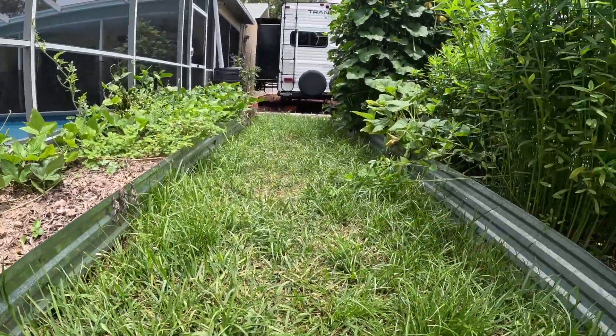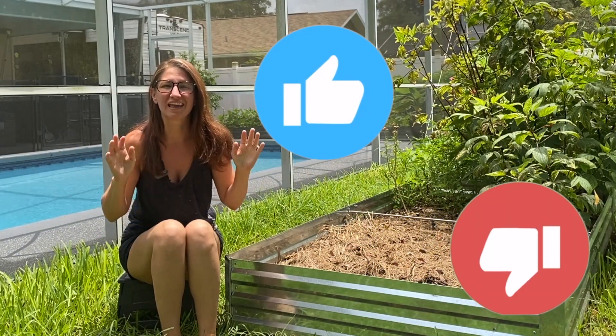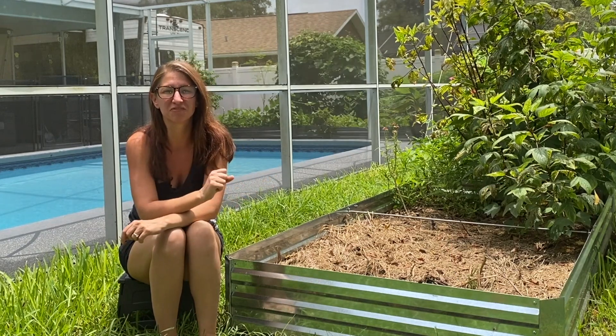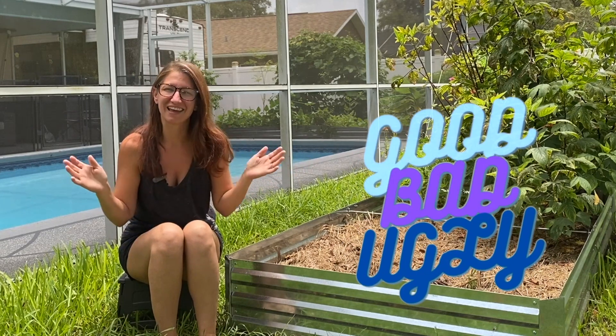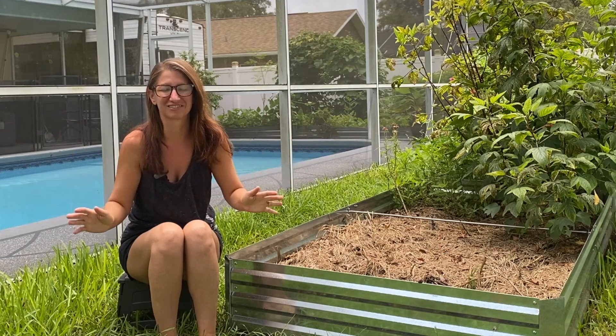I've been using these $59 raised beds for three long years and I'm going to tell you what I love about them, what I hate about them, and ultimately help you decide if these beds are the perfect fit for your garden. So get ready for the good, the bad, and the ugly. I'm doing one of my brutally honest product reviews. Petrina here with Homegrown Florida.